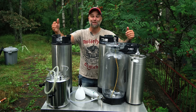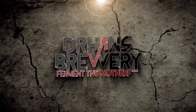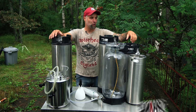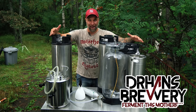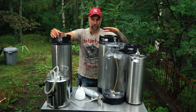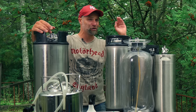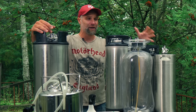Just because it's raining doesn't mean that the show won't go on. I'm Dr. Hans, this is Dr. Hans Brewery. Today I'm going to talk about keeping air out of your kegs — how to really properly prepare your kegs before kegging. This is to get a better shelf life for your beers, especially for hoppy beers, New England IPAs.